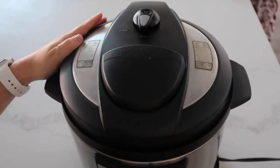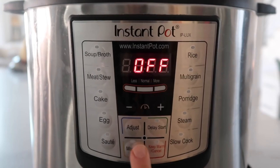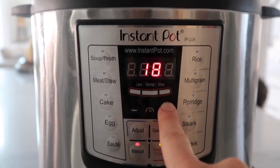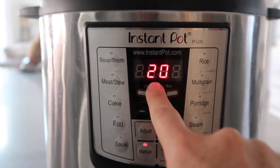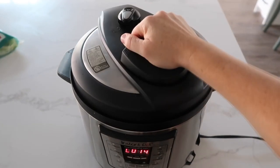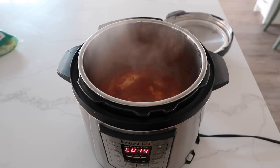Put your lid on the Instant Pot, make sure the knob is turned to sealing not venting, and push the manual or pressure cook button. Because the chicken pieces are pretty small and frozen, cook for 20 minutes. When it's all done cooking, turn the knob to venting to release all the pressure so the lid will come off easily.